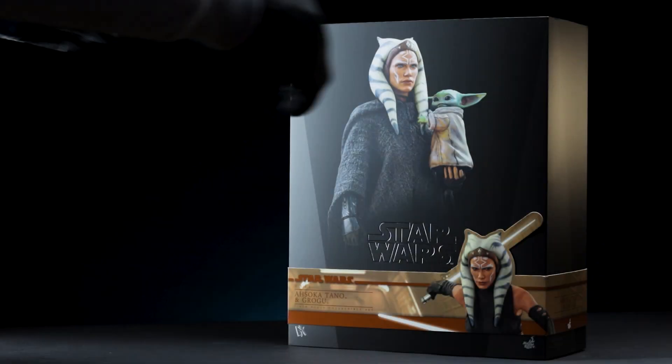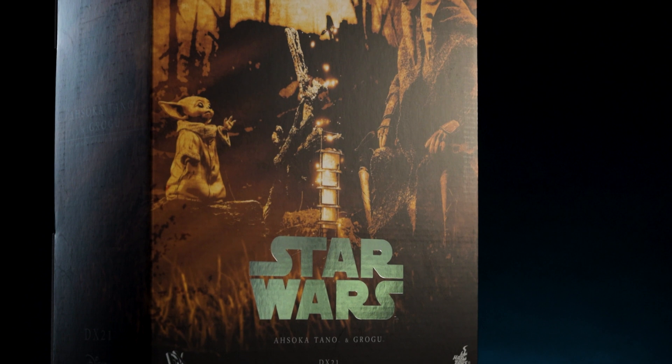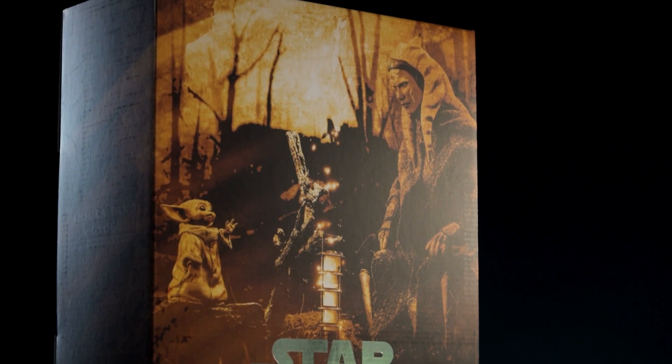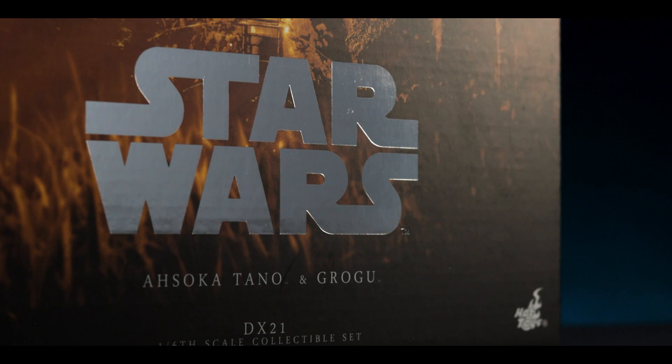After removing the sleeve from the packaging, the Corvus-themed art box is revealed. The packaging features Ahsoka and Grogu communicating with one another, with a tungsten hue overlaying the entire design. Unlike the embossed logo on the sleeve, the entire logo here is reflecting silver.